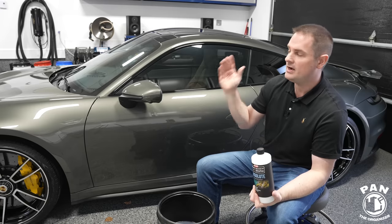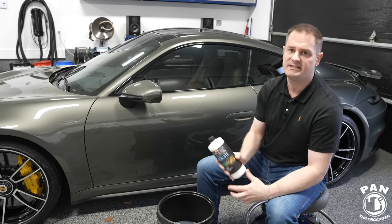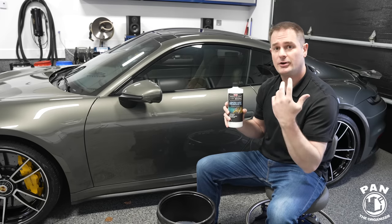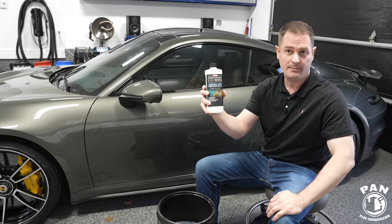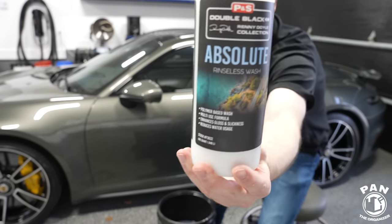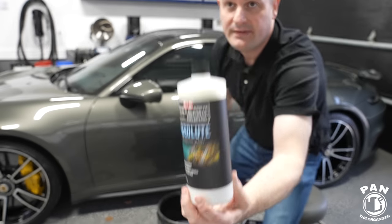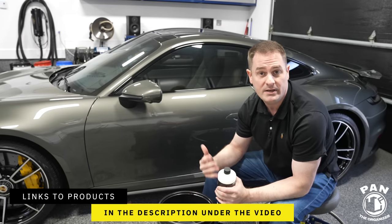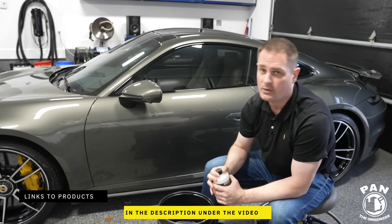If you already have either the McKees or the ONR, do you need to run out and buy this? Absolutely not. But when you run out of them, or if you're just looking for an alternative rinseless wash for whatever reason, I would definitely highly recommend you look into the P&S Absolute Rinseless Wash. I'll leave the links to all the tools, products, and equipment shown in this video in the description, along with a link to my full rinseless wash tutorial.